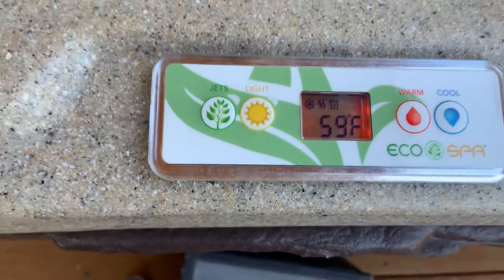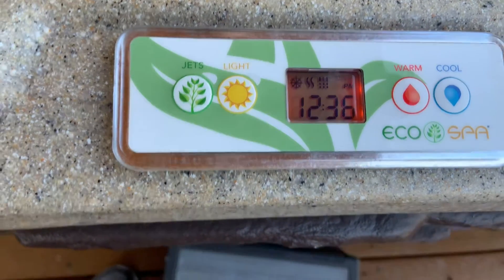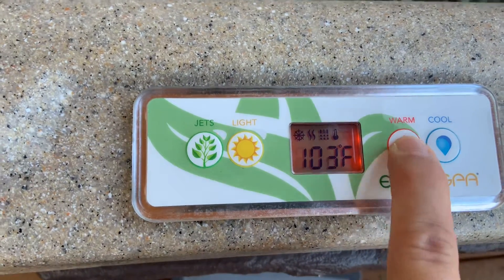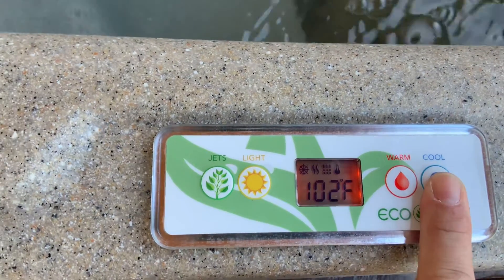These are the controls right here. We just turned it back on, so that's the degrees — it's real cold. Now to heat it up, you're just going to push the warm button. It's going to go up to 102, it'll go up to 104 but no higher. If you need it cooler, just push the cool button.